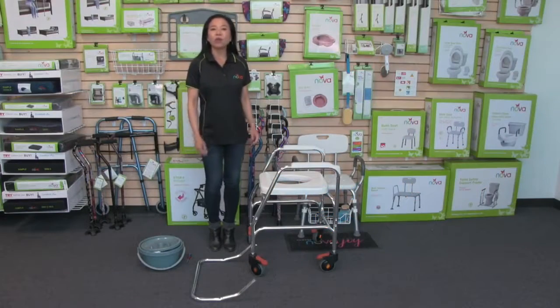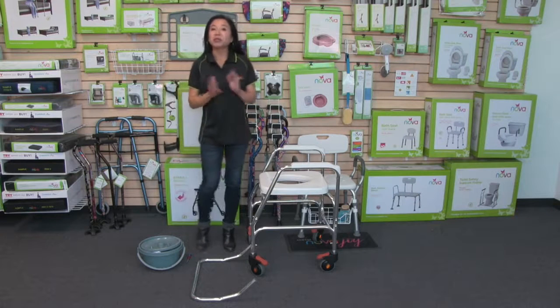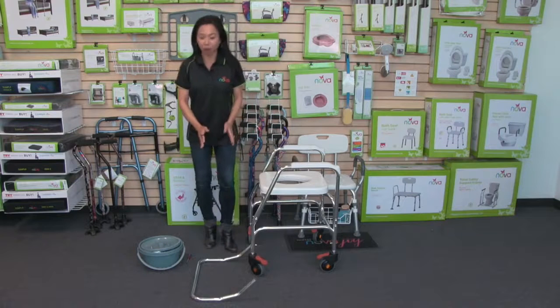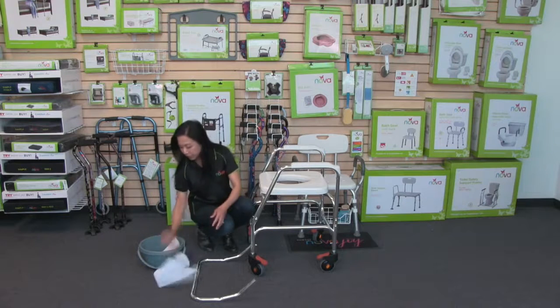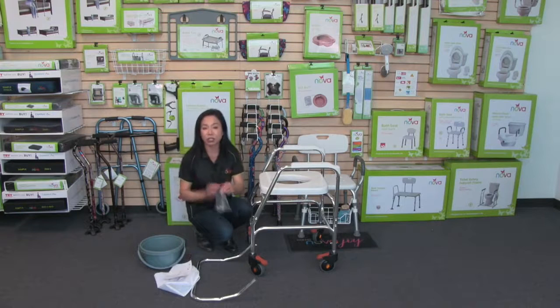Hi, this video is about the Nova Lightweight Rolling Shower Chair Commode. When you receive your shower chair commode, the commode itself comes fully assembled — you just have to attach the backrest. You're also going to get a bucket and a lid, and it's in this bucket and lid that you'll find the cover for the backrest, the instructions, and the small bag of parts to attach the backrest.